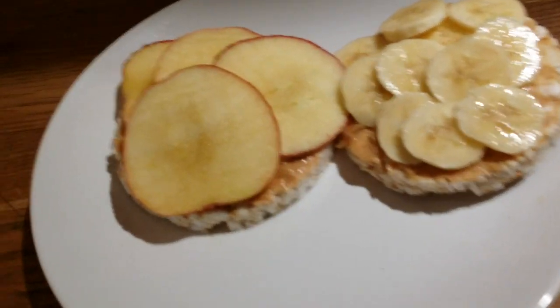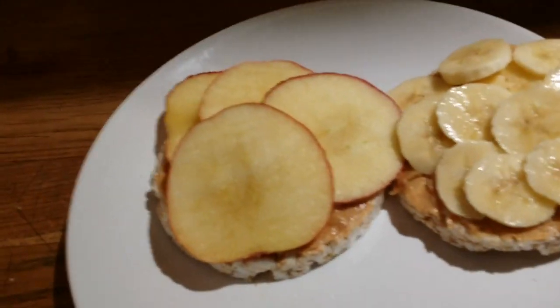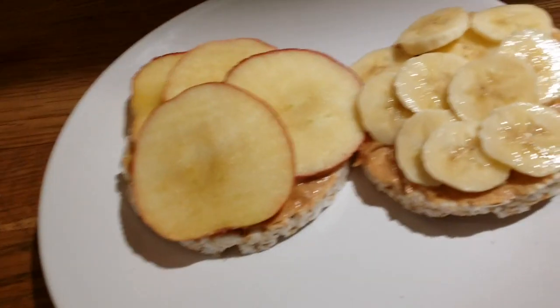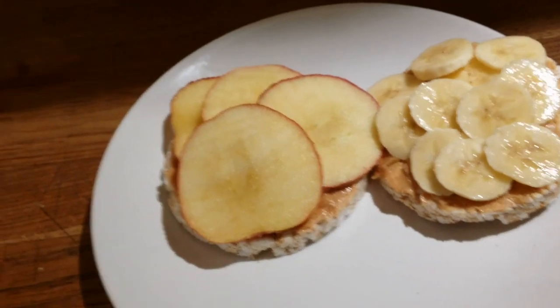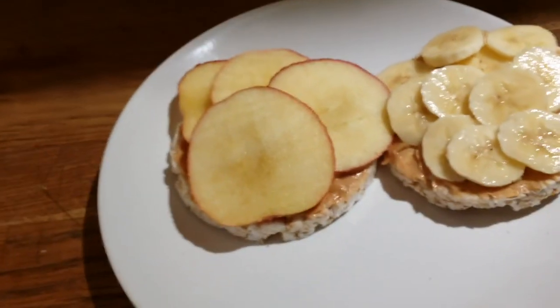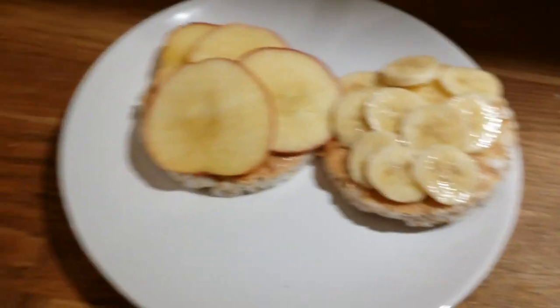Be creative — you can put cinnamon on top if you like, or blueberries, strawberries, any fruit of your choice. Try it out and leave a comment letting me know what you think!